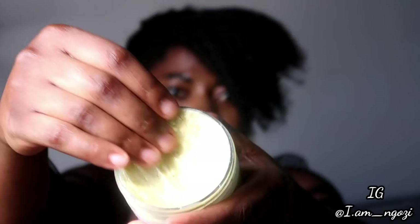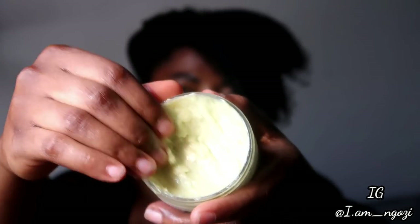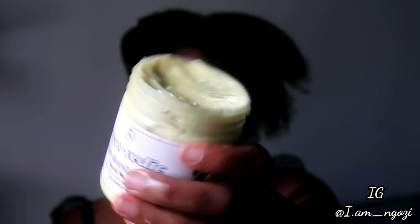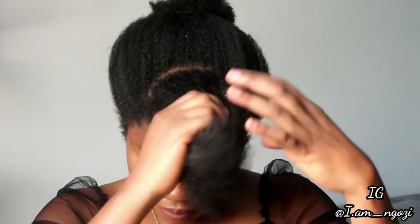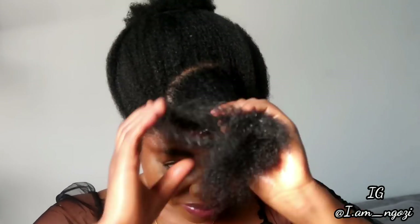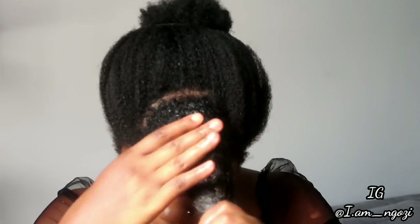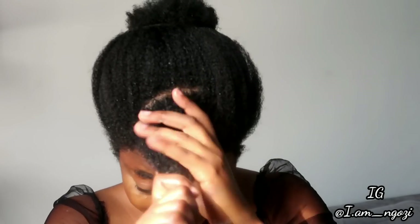This butter is not just ordinary butter — it's infused with ayurvedic ingredients, and the oil is also infused with ayurvedic ingredients. If you want our hair growth butter or hair growth oil, they are up on my business Instagram page, nappy_ng. I'll put a link to that page and I will deliver to you anywhere you are within Nigeria. If you're outside Nigeria and want to buy, do let me know and I'll see if I can deliver to you.